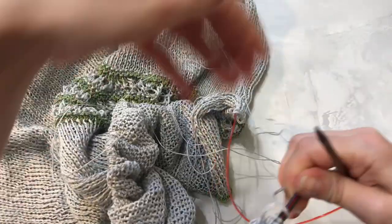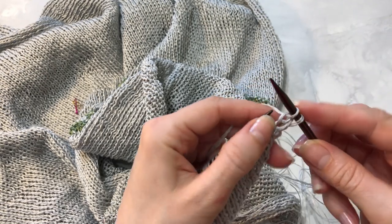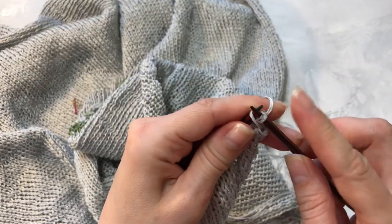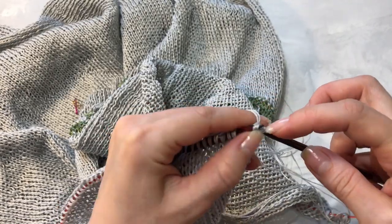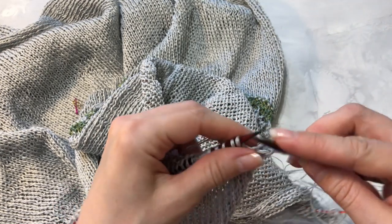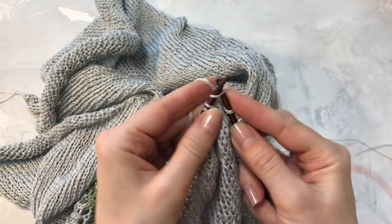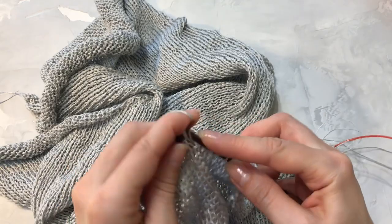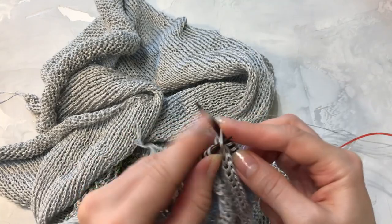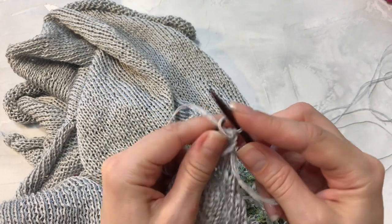Провязав 40 рядов, мне необходимо выполнить симметричную убавку, как я делала с противоположной стороны — убавить 49 петель с одной стороны. Начинаем делать убавки: снимаем петлю первую, провязываем петлю и накидываем предыдущую на провязанную. Не делайте тугого закрытия петель — внимательно следите за натяжением, никуда не спешите, обязательно считайте петли. Закрываем 49 петель. Оставшиеся петли провязываем. Следующие 49 петель будем закрывать с изнаночной стороны изделия, снизу вверх, чтобы наша нить осталась в работе.